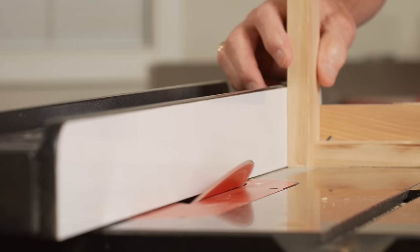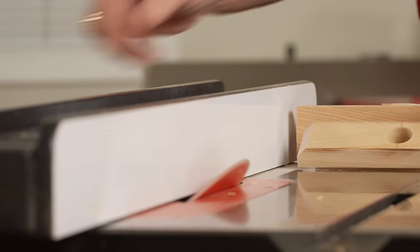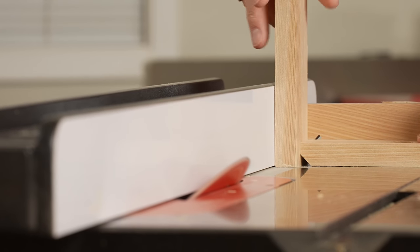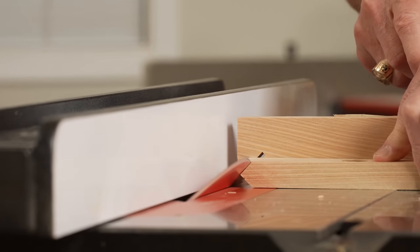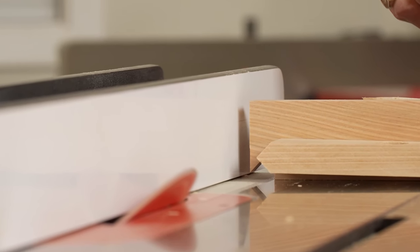Each one of these dividers gets a point at the end. I've set up my table saw blade to 45 degrees, and using a scrap block, I cut one side then flip it and cut the other. The result is a perfect 45. I'm making those cuts on both ends of all the dividers.